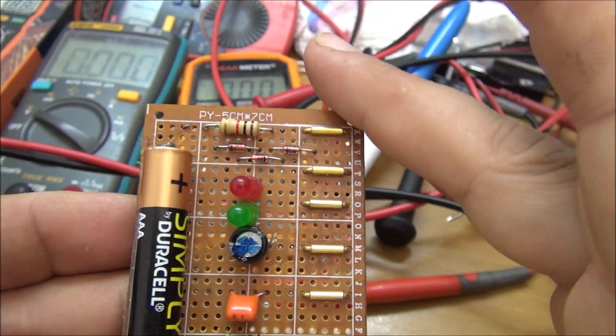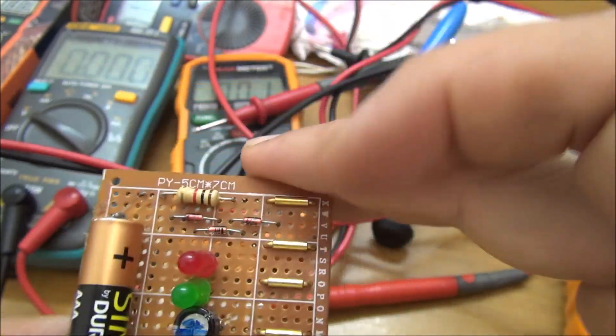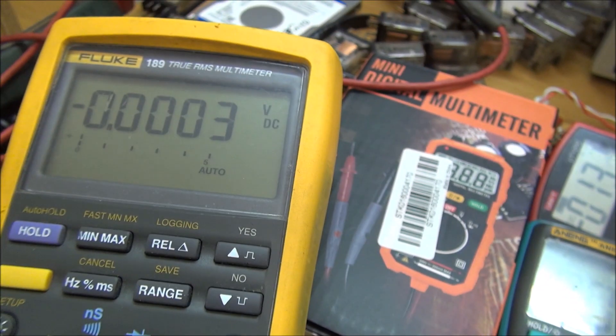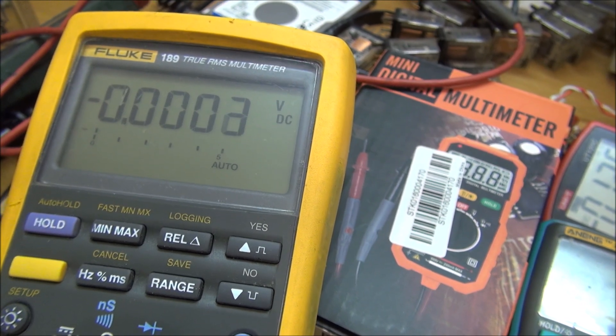We are going to use this very small and easy assembly to check the fast response for measuring. The master reference for metrology will be the Fluke here.